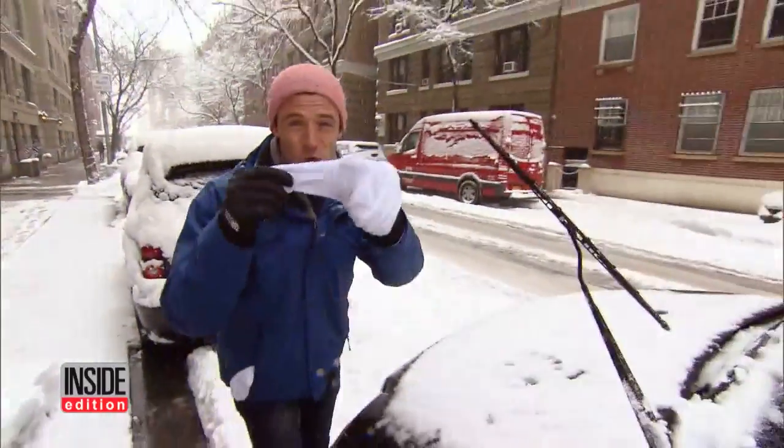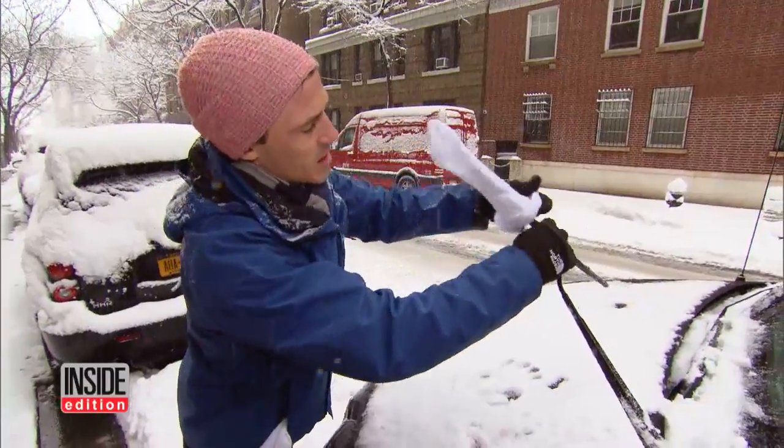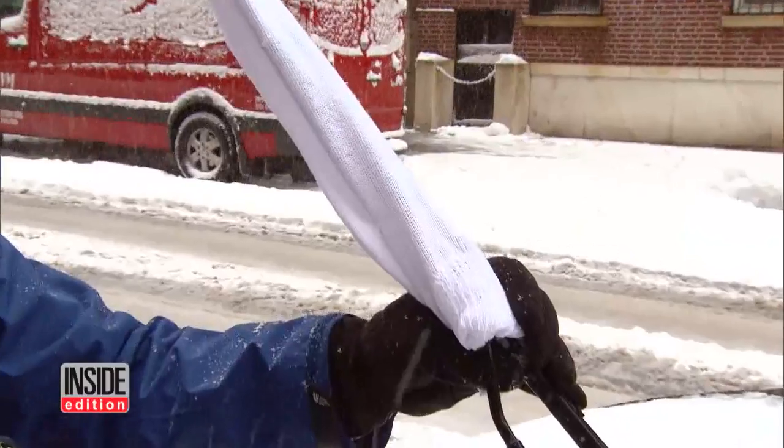And socks. One way to protect your wiper blades — tube socks. Check this out. You get the blade up in the air like that, you slip the sock on, and voila. Your blades are safe from the ice and snow.